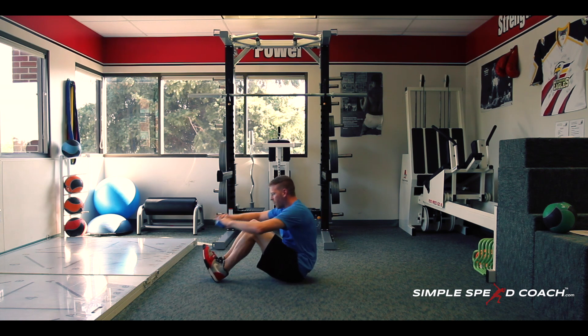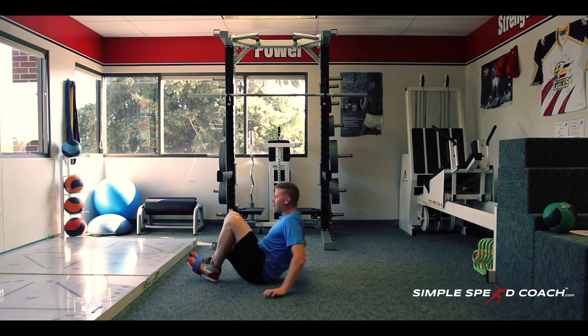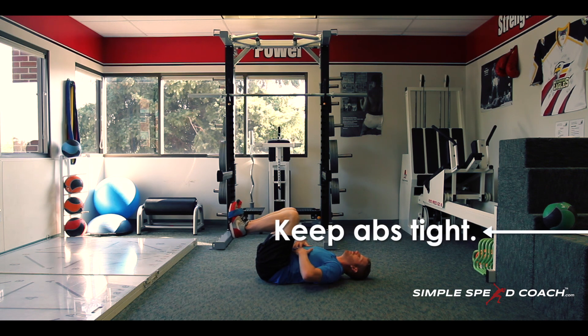The next step for dead bug with band is we're going to wrap a mini band around our toes. Now we're going to work extension and flexion, which is really crucial when we're sprinting — to be able to get one leg fully extended and the other into flexion while keeping our hips neutral and activating our core.